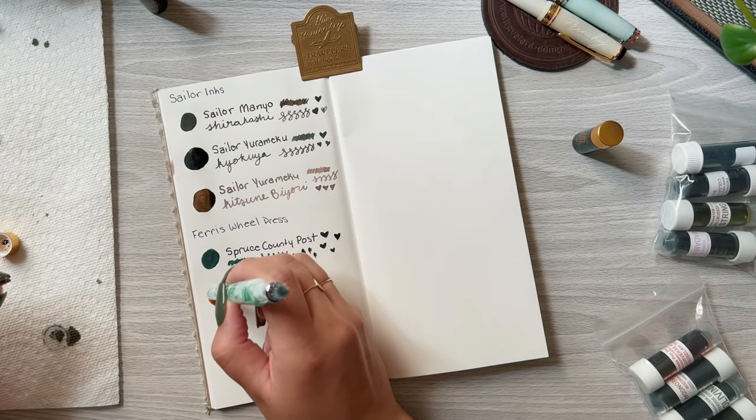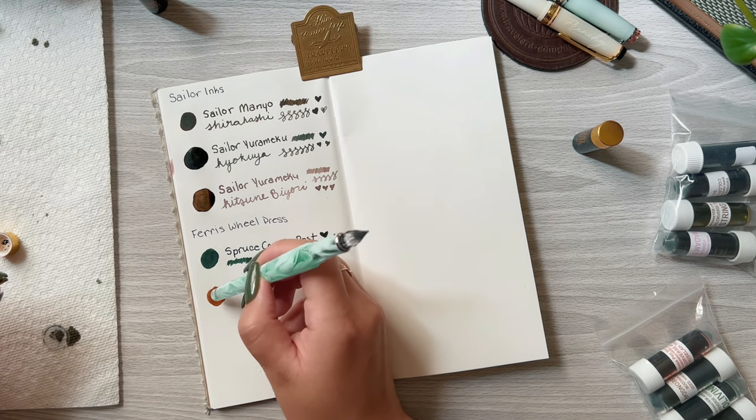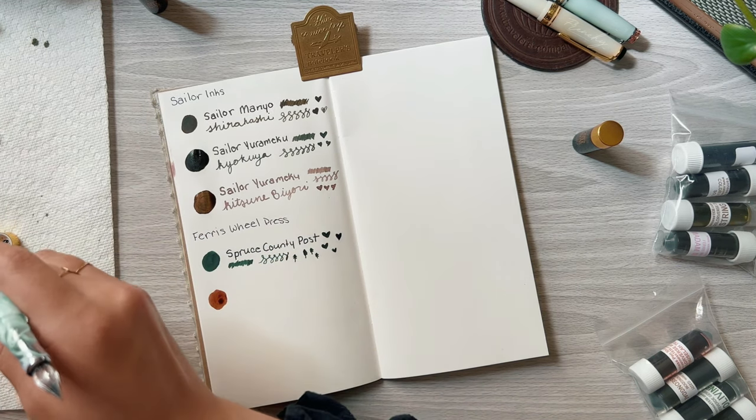The next color is Steeped Umber, which is a very warm brown that almost looks orange. This one reminds me of camping — I think it's really pretty and warm.